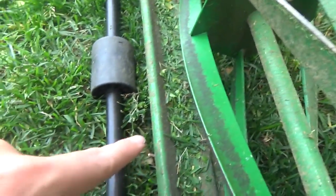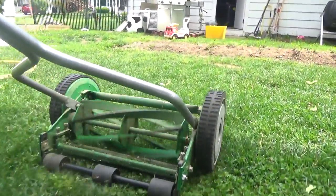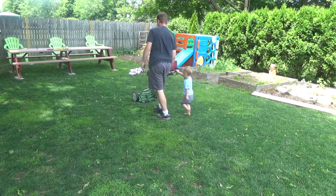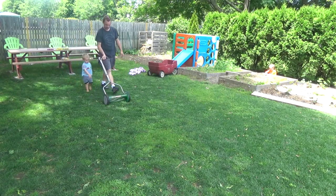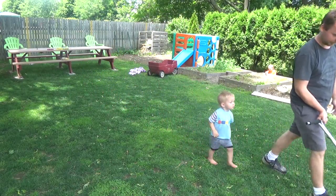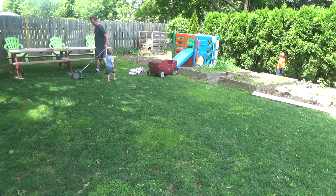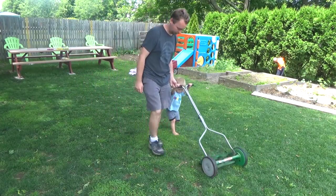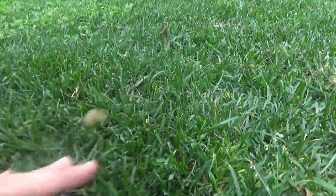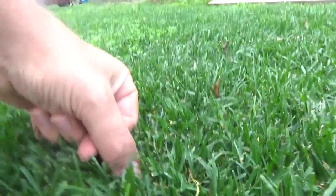I can see grass clippings, things are getting over here, so it is cutting. You can see just how thick it's getting — even though it's only an inch, it's creating a dense mat. Feels good, and look at that — boom, very tiny. Pretty cool.